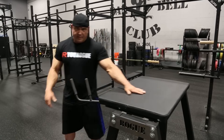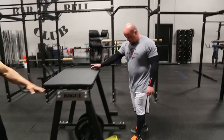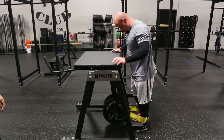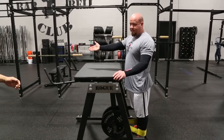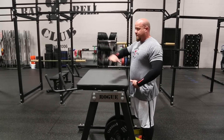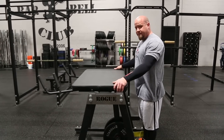Jesse is going to demonstrate how to execute this exercise. This is a strap model. You're just going to go ahead and step into the strap, make sure you're nice and even, jump up to about hip level, grab onto the bar, make sure your back is nice and flat, and then just go ahead and begin.